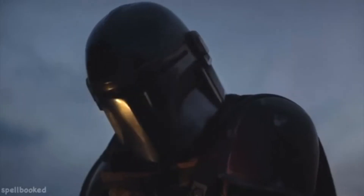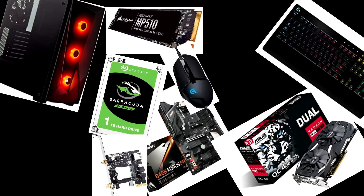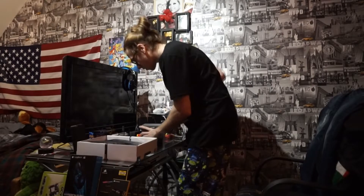Hey guys, how's it going? As you've seen, I put a little intro together for you to see a little exposure of what my PC looks like now after being built. Let's go ahead and put all the parts on the screen right now.